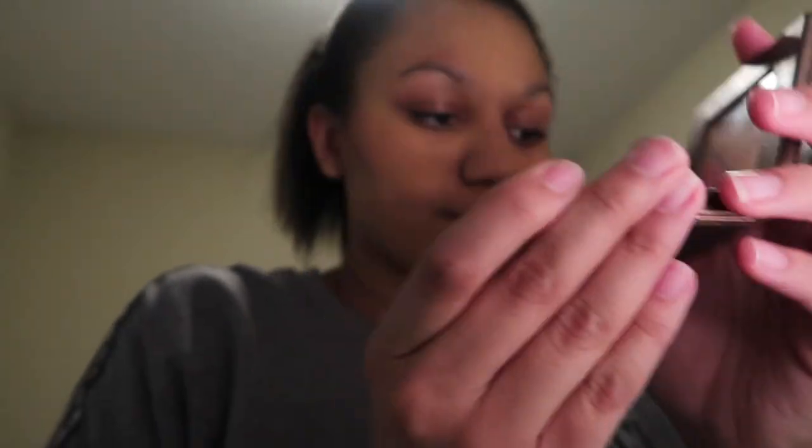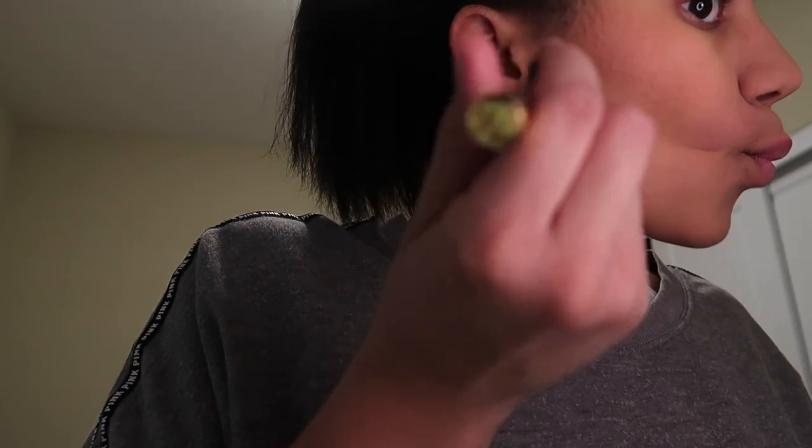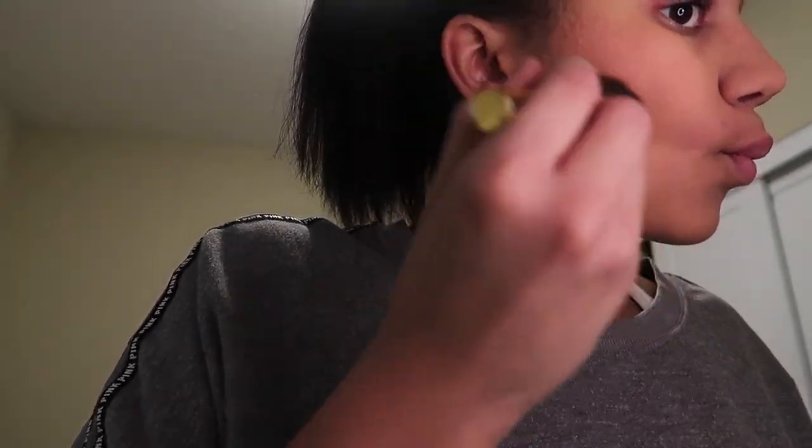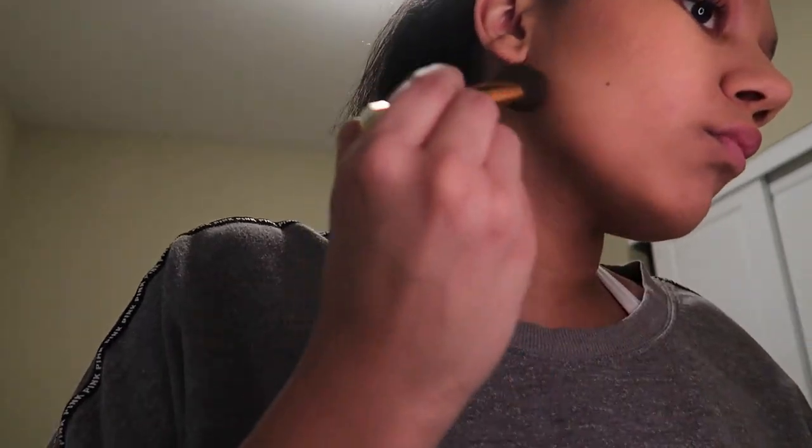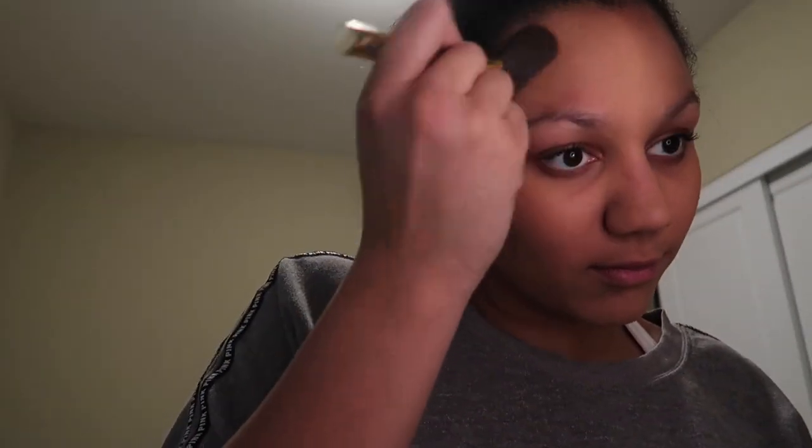The next thing I use is the Tarte Amazonian Clay bronzer in Park Avenue Princess. I put that under my blush, kind of where the creases of my cheeks are, and also a little bit under my cheeks by my chin and up by my forehead on the sides.